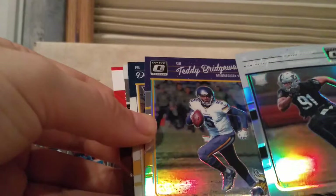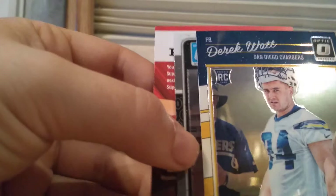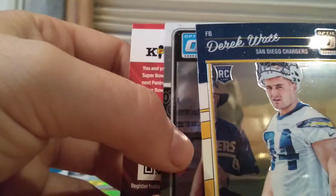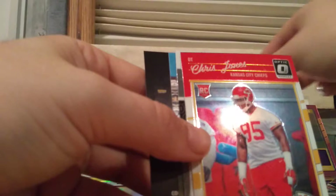And then we have a Derek Watt rookie card — that is the lesser known Watt brother. You got J.J. and T.J. Watt, but then you also have Derek Watt. Not a lot gets heard about him. And then we have a Corey Coleman rated rookie. Alshon Jeffrey. And then a Darren Lee rookie card — one of the pink optic rated rookies. Then we have a Chris Jones rookie card and then a Carson Wentz rated rookie Optic.